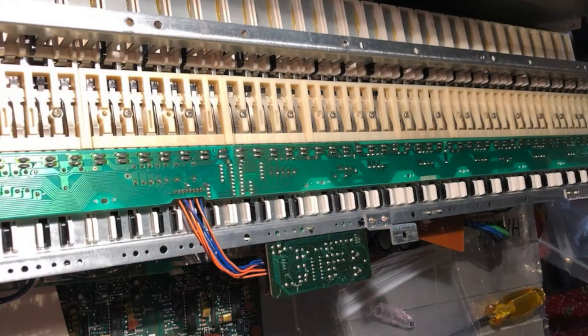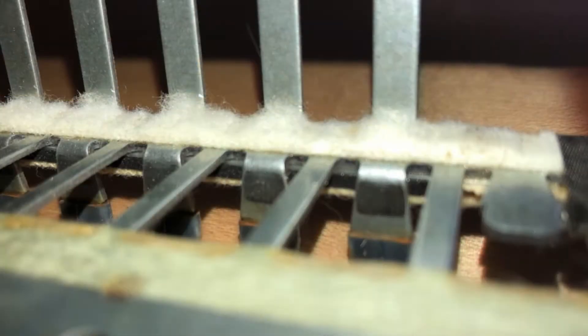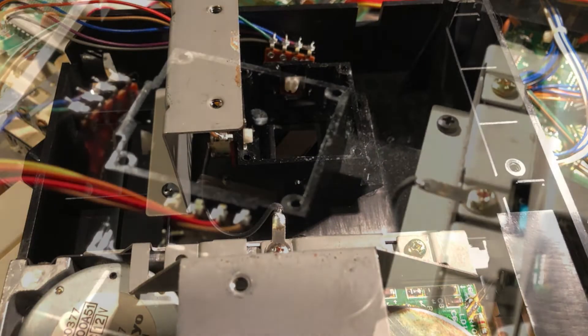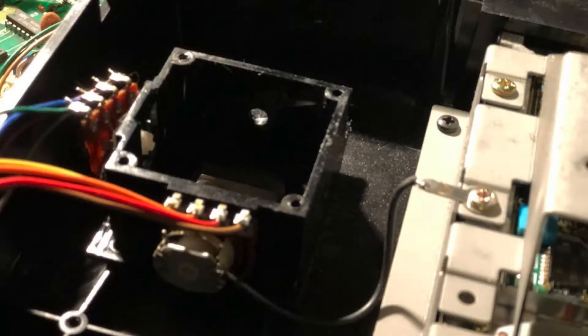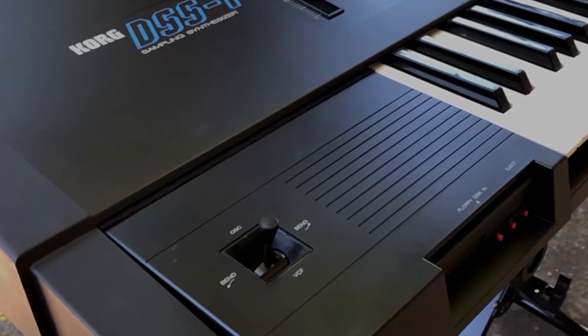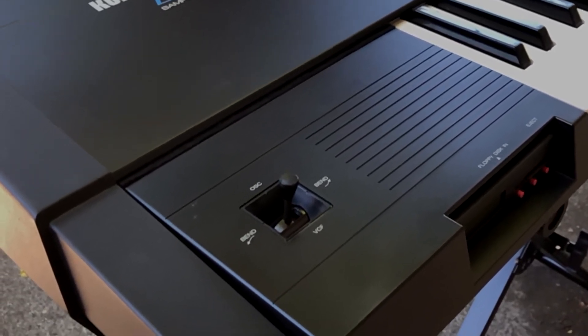To fix the clacky keys, I removed the old felt that was in the keyboard and replaced it with new felt. I did actually find the joystick parts inside the keyboard — I was thinking I'd have to order a new joystick online, but all of the pieces were just in parts spread out inside the keyboard. When I disassembled it, I found them and was able to put the joystick back together.